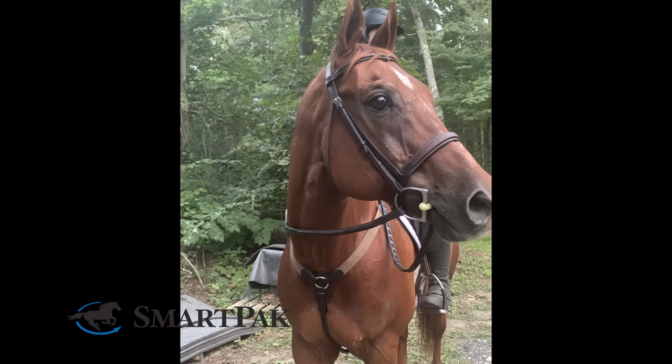Hi, I'm Kaylee from Merchandising and today I will be reviewing the Camelot Elastic Breastplate. My horse Comet and I go on a lot of trail rides, hunter paces, and fox hunts, so we were in need of a breastplate.